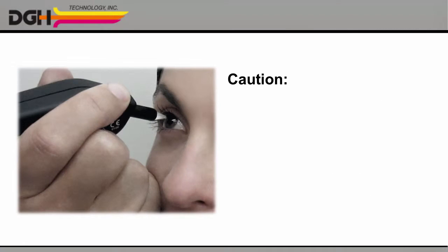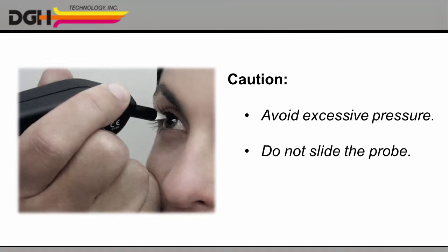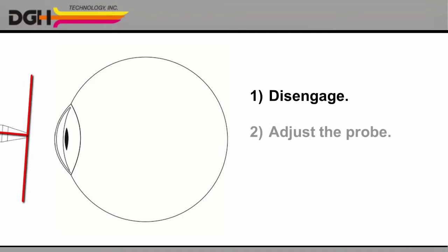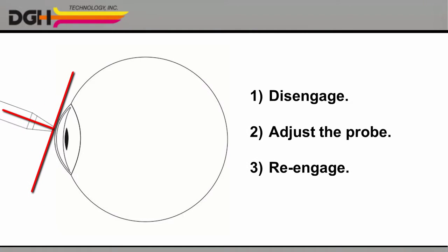CAUTION: In order to avoid injuring the cornea, please do not use excessive pressure. And please never slide the probe or change your alignment while in contact with the cornea. Instead, disengage, adjust the probe, and then gently re-engage.